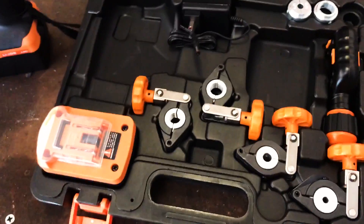Brian here with the HVAC School Podcast. I got in this new Navac flaring kit, which is kind of interesting, so I want to try it out and see how it works.